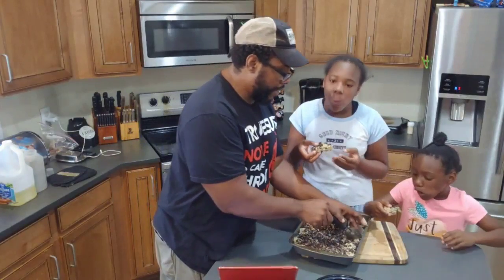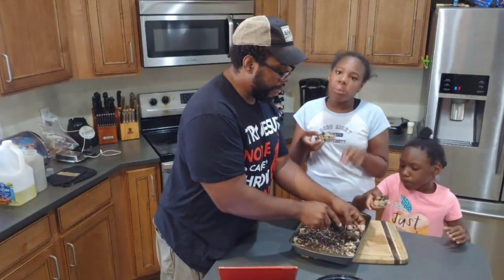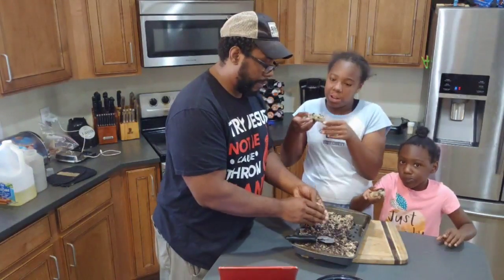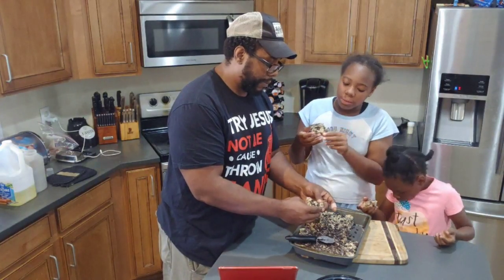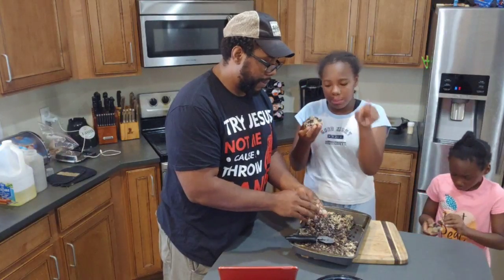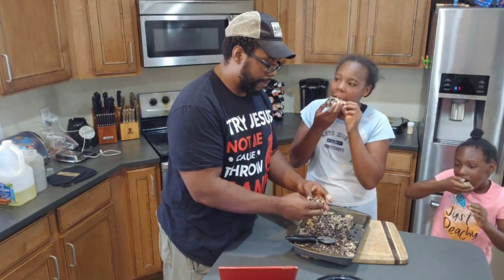Is it different? It's different — it tastes good. Homemade raspberries are better than the ones you get from the store. I recommend you try this. If y'all want a recipe for this, I'll be throwing it in the blog.